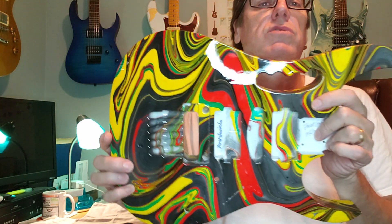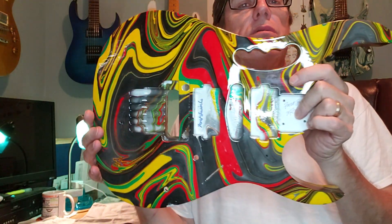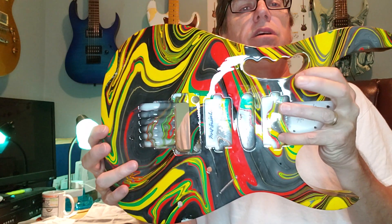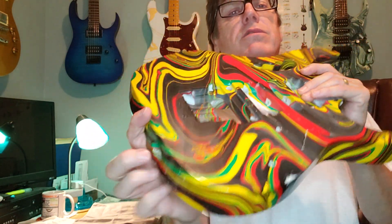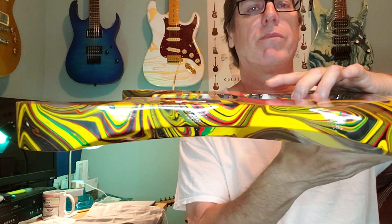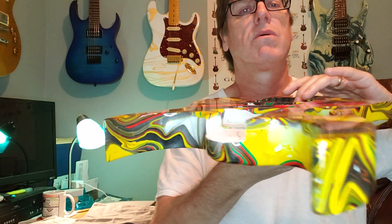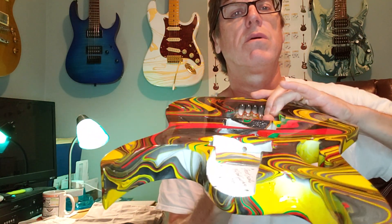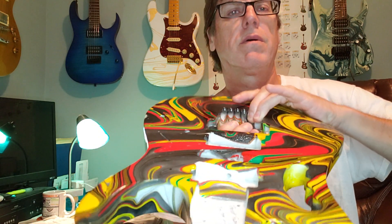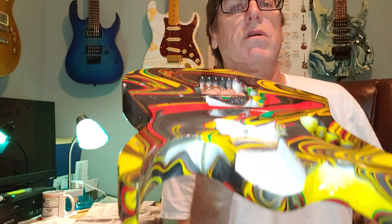Rear route for controls — sending this to Germany with the clear pit guard. Here is a shot of the edges, and then I'll give you a close-up of the back.